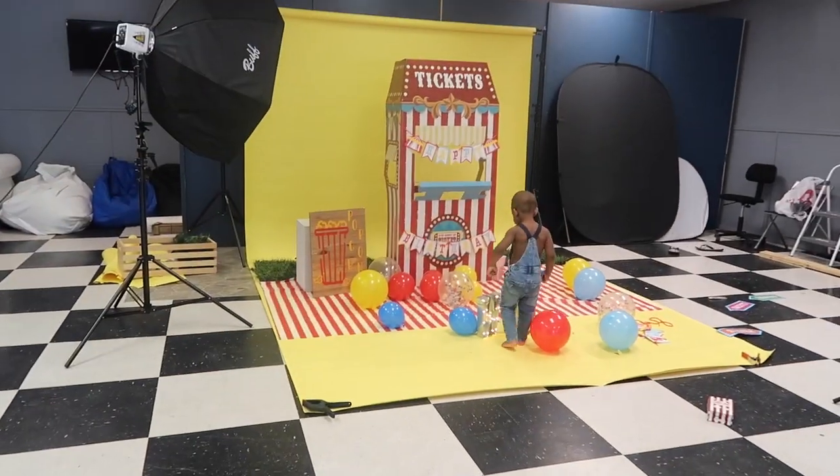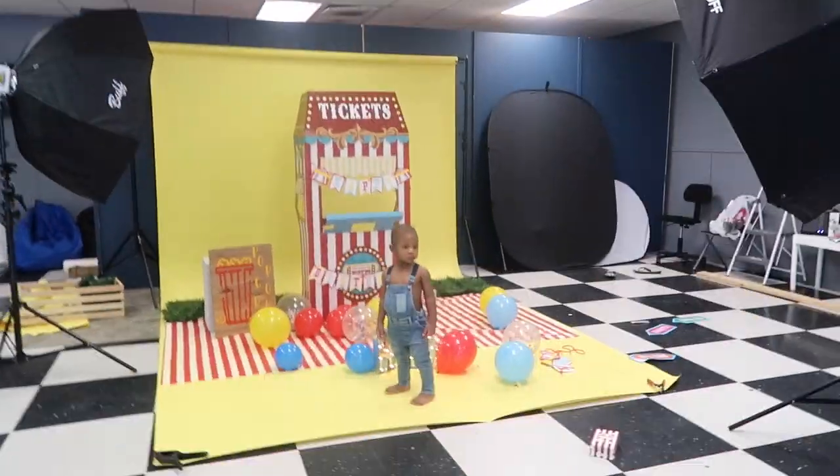Good morning y'all. It's like 8 o'clock in the morning. Everybody's actually in the car waiting for me. I finished doing the balloons last night, packed the car up this morning, and now I'm just waiting on Brooks' popcorn to get done so we can go and he can take his pictures.